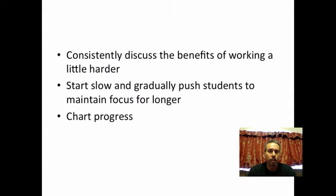Generally speaking, here's how you do it. You have to consistently discuss and talk to your students about the benefits of working a little bit harder and staying focused a little bit longer. You want to start slow, just like you would on a track if you're training someone to be an effective miler — start slow, then gradually push your students to work a little bit longer and keep their focus as time goes on.